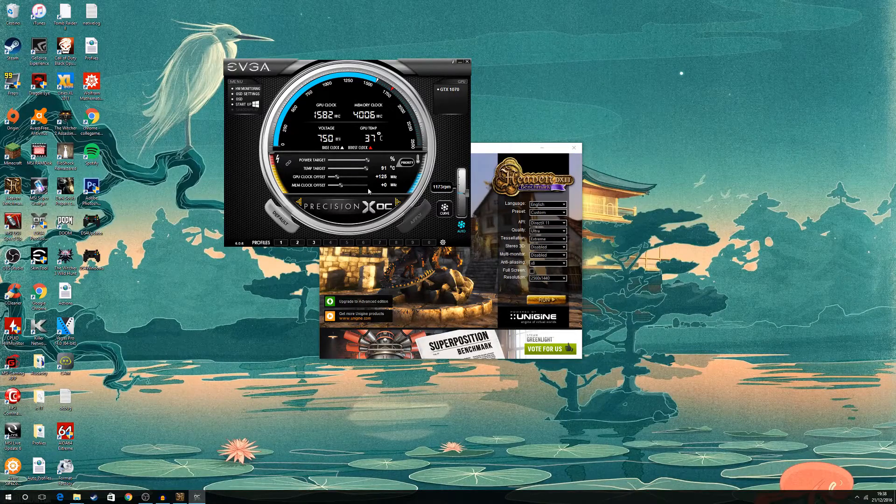Now for the memory clock — memory clock will most likely bottleneck your card if you're not careful. You usually get a lot more headroom than the GPU overclock. For this card, the maximum memory overclock is 500 MHz, and that's probably true for most GTX 1070s. You should do the same incremental process you did for the GPU clock on the memory clock, and that's going to be good enough.